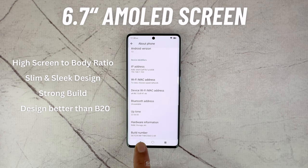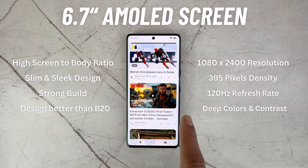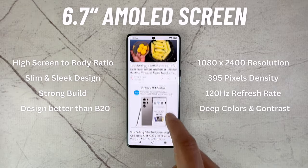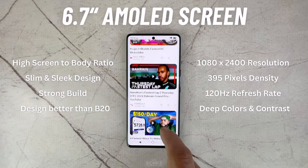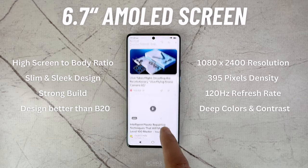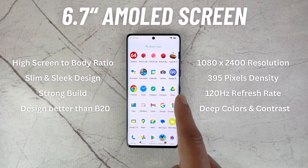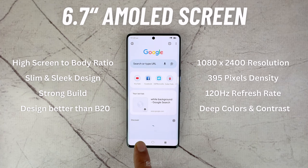Now let's talk about the screen. The display resolution is 1080 by 2400 pixels with around 395 pixels per inch density and a superior 120Hz refresh rate. The colors and contrast are surprisingly good on this phone, and with the high brightness, this phone can be easily used outdoors in the sunlight without any issues. The AMOLED display, along with the high refresh rate, delivers a brilliant visual experience reproducing real-life colors with high accuracy.